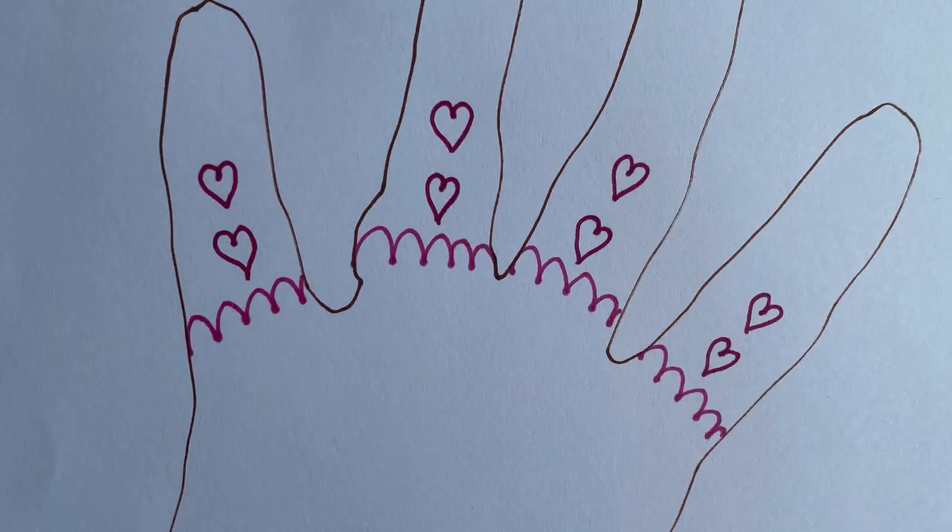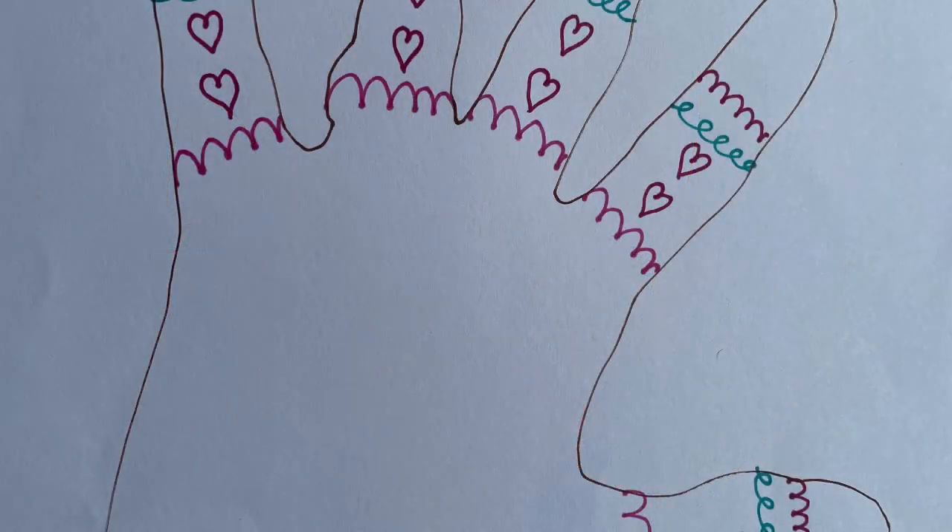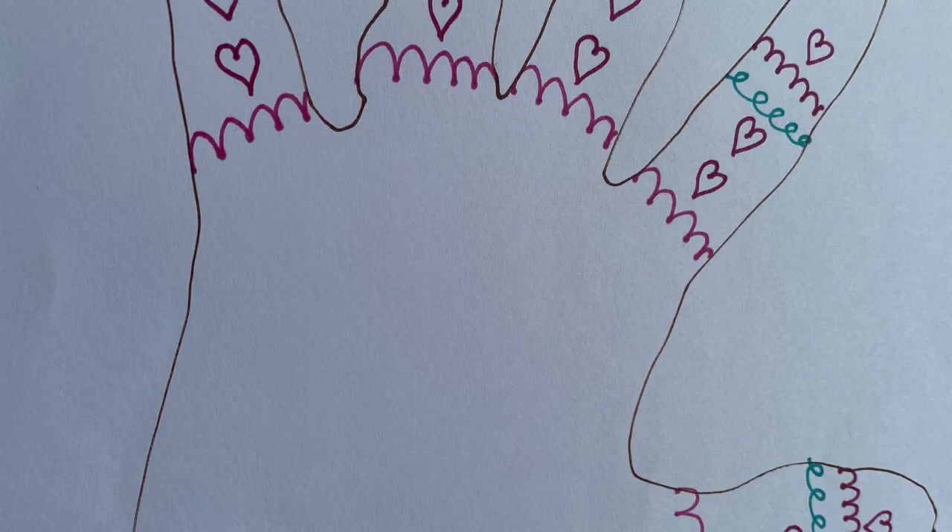Then I've added a heart on top of the first heart — can you do the same with yours? And to finish my pattern, I use blue pen to draw rolling waves. Your turn. Can you see we've restarted our pattern again? I wonder what comes next? Hearts come next. Can you continue this pattern to the end of your fingers?